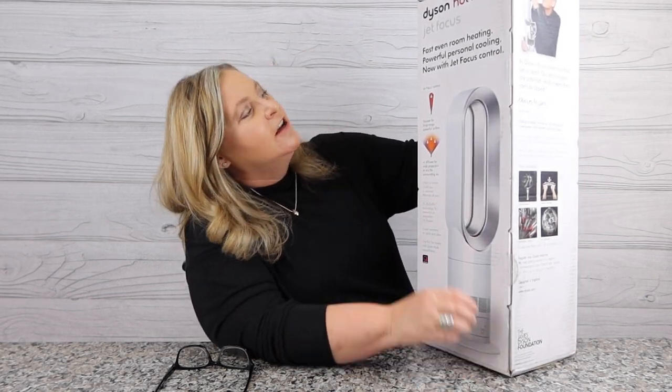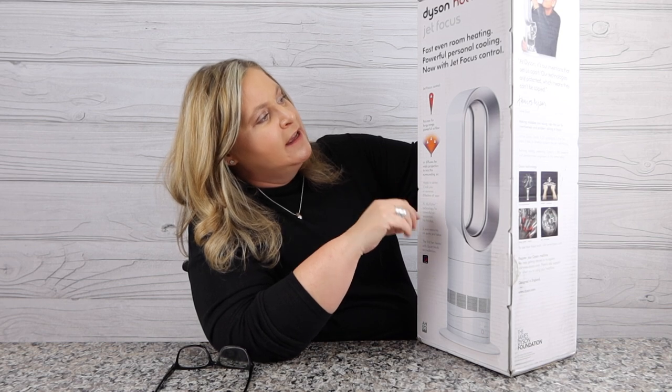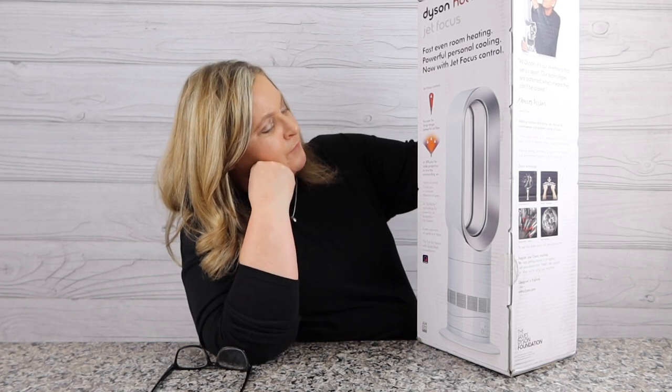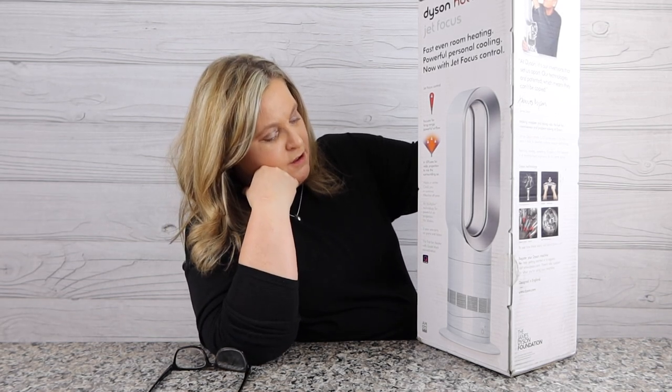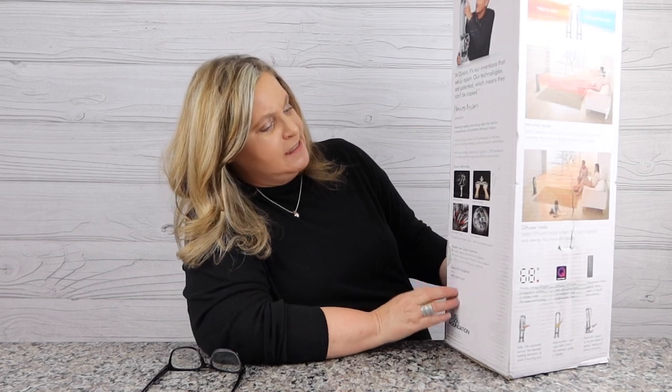And now it's the Dyson Hot and Cool Jet Focus Fan. I'm so excited — you can heat an entire room with this fan, powerful cooling, all in one. Here's the thing: we're going to take this out and learn about it. If you're looking for a space heater, this is not that — that's what I originally thought. But after I did the research, it's actually really cool technology. It focuses air and moves and distributes air differently. So let's unbox this thing.